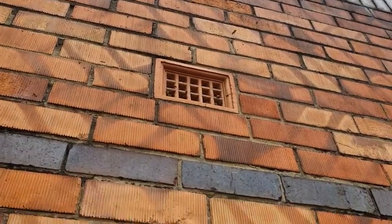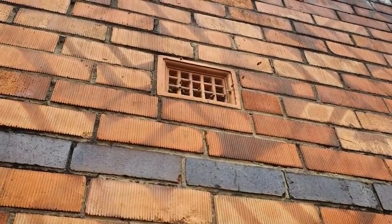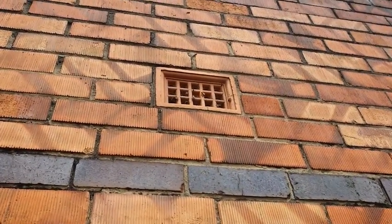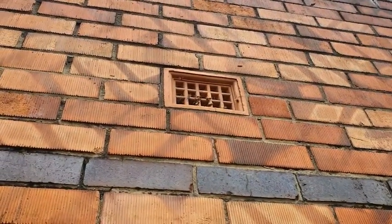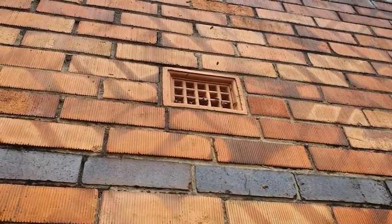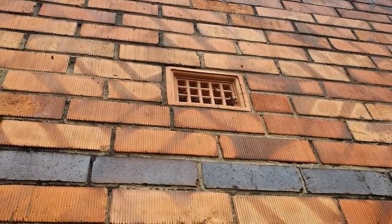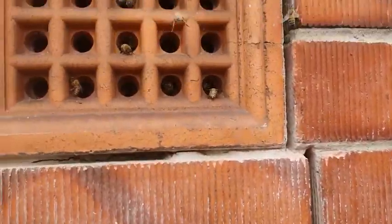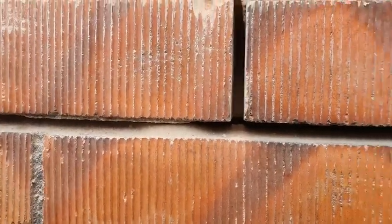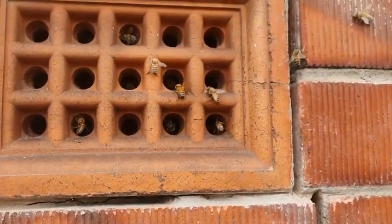I'm going to cut the bricks out with a brick and mortar cutter, then give them a little bit to clean up the dust and pull the bricks out. We'll use a bee-vac to put them into a new hive box and feed them in quarantine. We did the cuts around the vent — well, we did cuts here first.